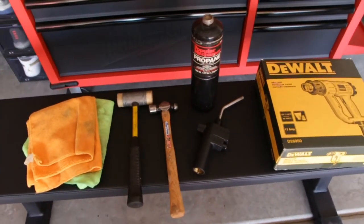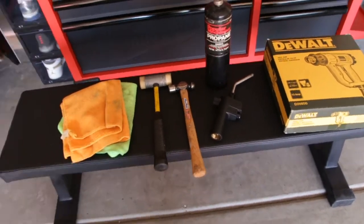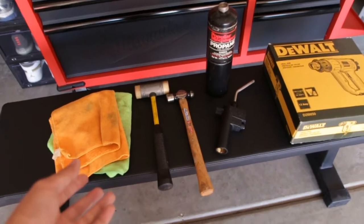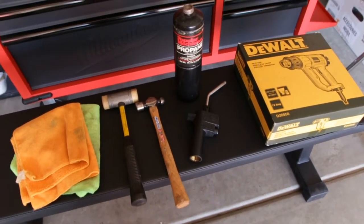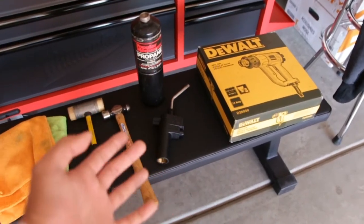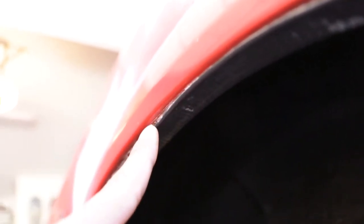Now while I've never done this before, I have seen some YouTube videos, and I think this is what you're going to need: a couple rags or something soft, and then a hammer — I have two kinds, I also have a bigger one. And a couple heat sources: a little propane blowtorch and a heat gun. If you don't know how fender rolling works, we're essentially going to be taking this lip right here and pushing it upwards and folding it over itself.